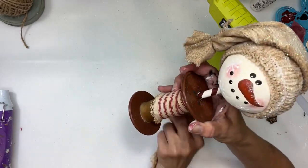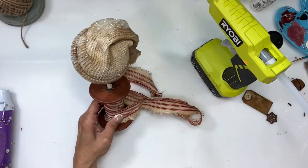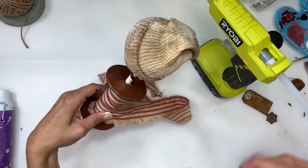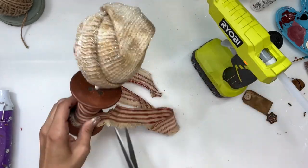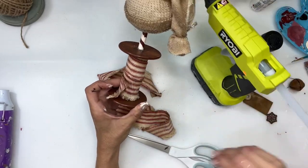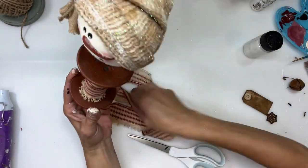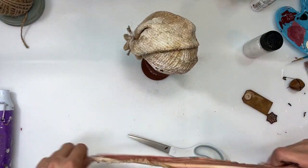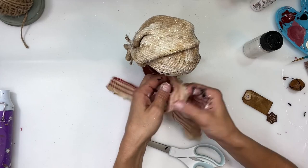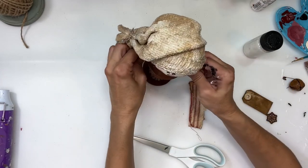Next I'm going to take some torn red and white ticking fabric that I had previously coffee-dyed and wrap it around the spool, then glue it into place and cut off the excess. Just a little glue to hold it down. Then I'm going to take the rest of that ticking fabric and wrap it around his neck as a little scarf.